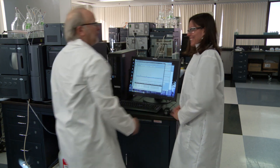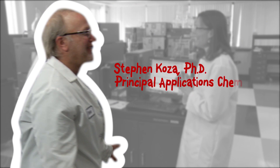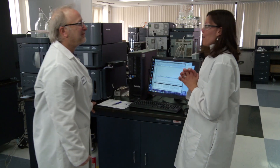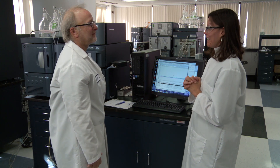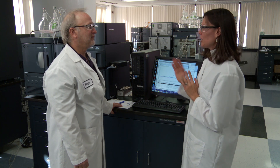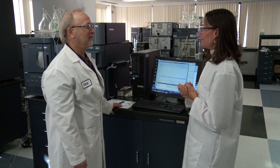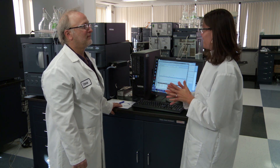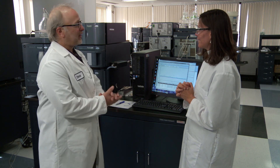Hi, Steve. I think you're just the person that I need to find. I need you to help me get over my fear of serial detection. It looks really complicated and it's intimidating, but I really want to assign a mass to all of my chromatographic peaks. Do you think you can help me? Well, I think I can, Jen. You're in luck.